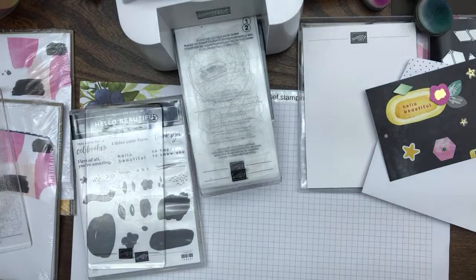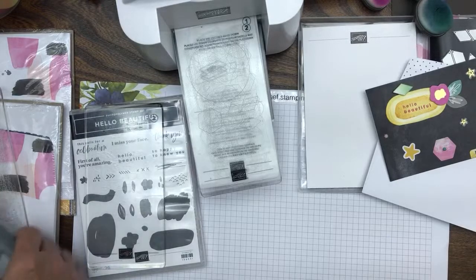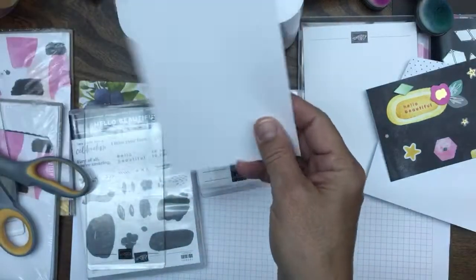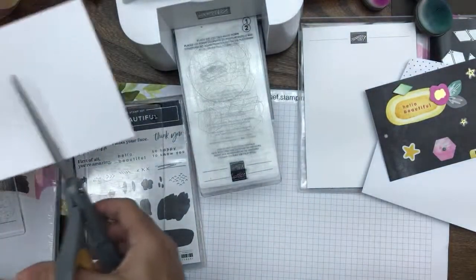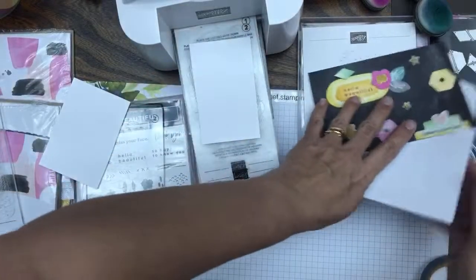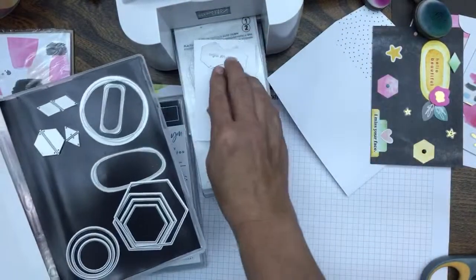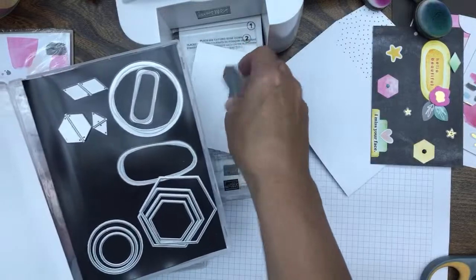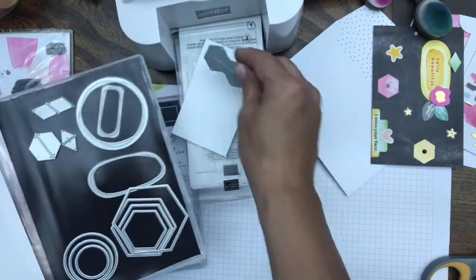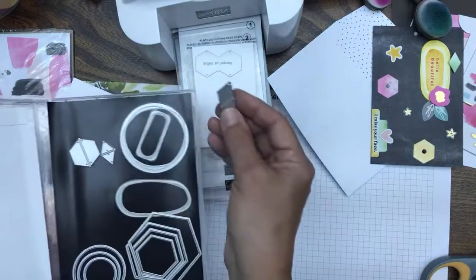I'm not going to do too much — I already have a lot cut ahead of time — but I'll just cut some to show you. I'm using basic white. We definitely need some hexagons even though I have a bunch cut. This die cuts two hexagons at once, which I love. We definitely like having these extra little shapes for our designs.